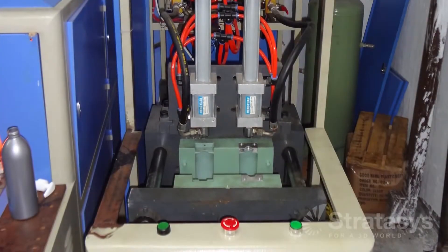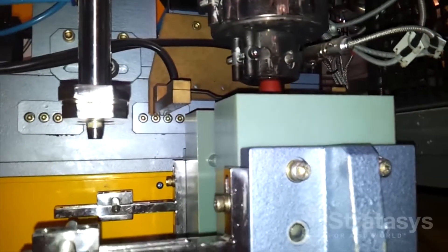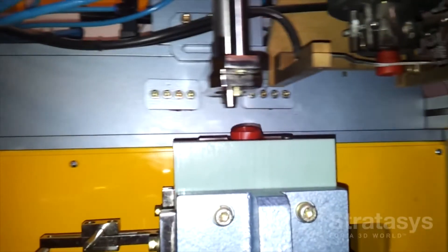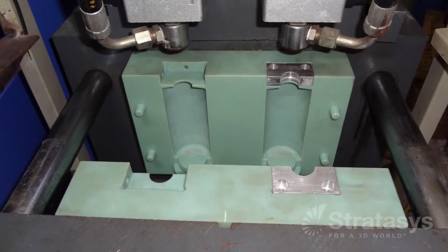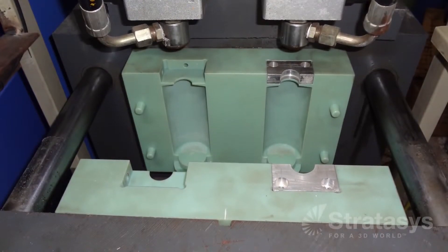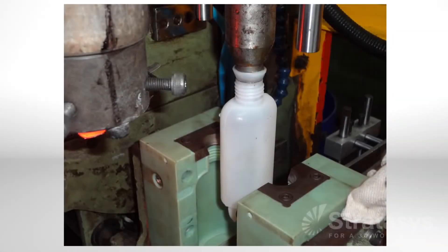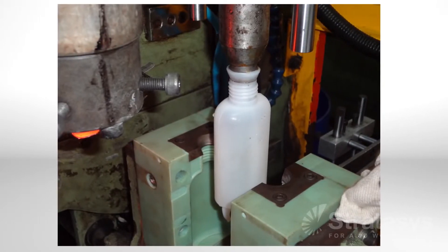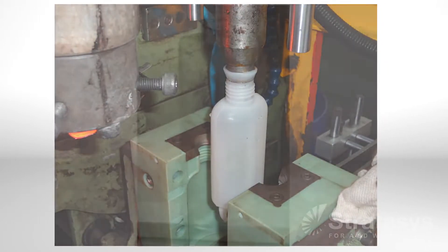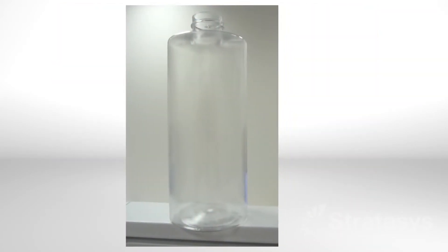Next, mount the mold on the blow molding machine and start molding parts. Since the plastic polyjet molds don't dissipate heat as well as metal molds, occasionally blow air on the mold halves to cool them — that is the only required adjustment to the molding process. After molding, trim any flash and remnants of the parison. Your blow molded parts are now ready for functional review or product distribution.